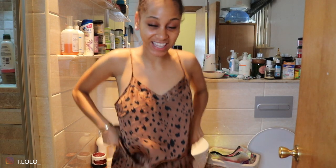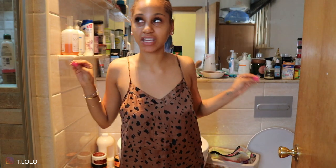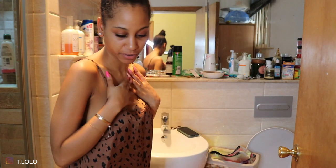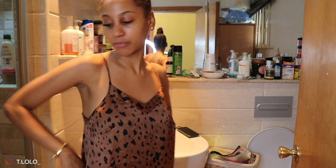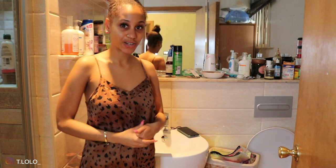Hello everybody and welcome back to my channel. Today I'm not in my filming studio — I'm actually in my bathroom. I realized I need to clean out my bathroom. I was about to have a shower and thought, you know what, I need to do a bathroom cleanout, so I figured I would bring you guys along with me.